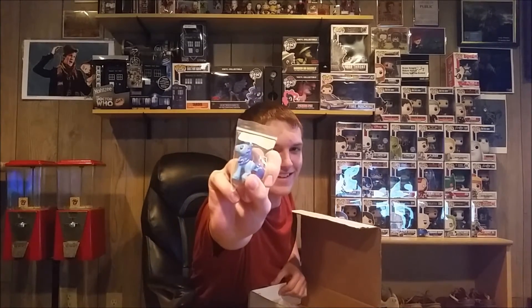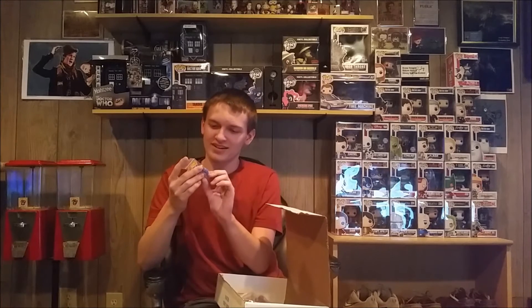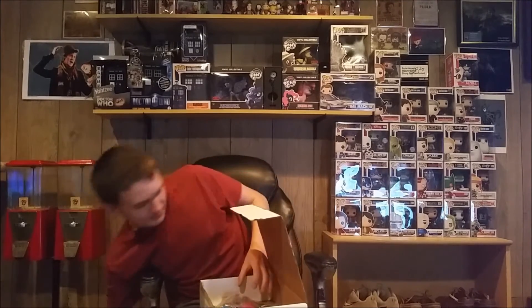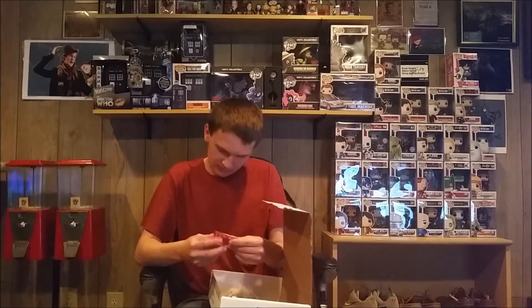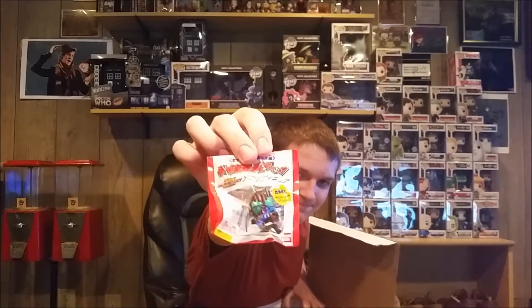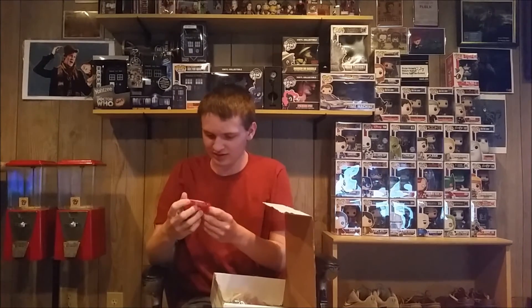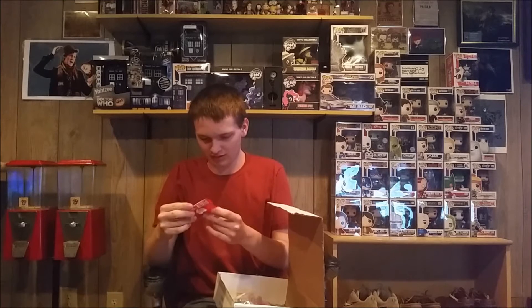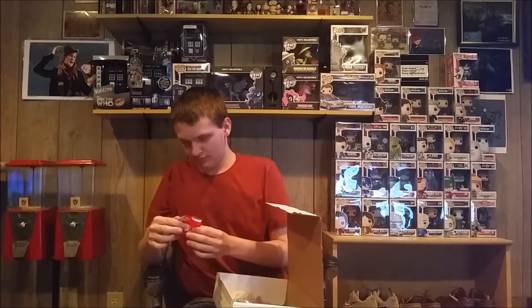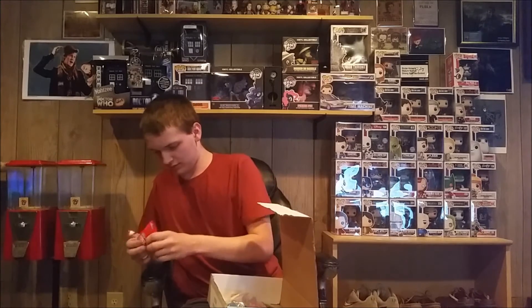Another My Little Pony, real small. Actually this one I don't know. I'm not exactly sure which one this is. Whatever this is, it kind of looks like a Spider-Man Perry of some sort. I have no idea what this is — I can't read this, man. We'll try and find out.